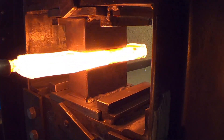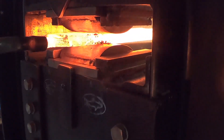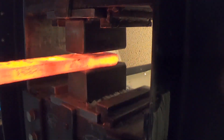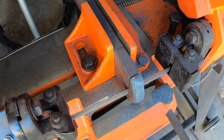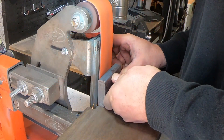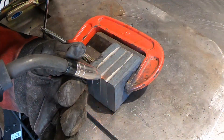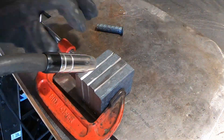Now I'm drawing this out getting ready for the restack. The restack is going to be four layers, so I'm going from 31 to 124 layers. I need to make sure I have enough length to cut four pieces. Then it's time to slice it up on the bandsaw and grind off all the scale on the edges that are going to touch. I tack weld the layers together, put another handle on, into the kerosene, and rinse and repeat.